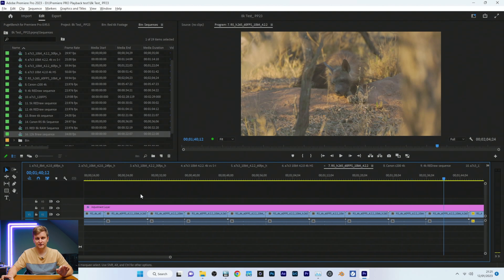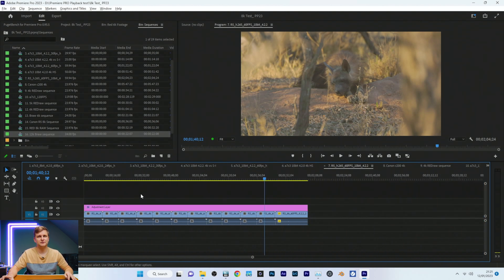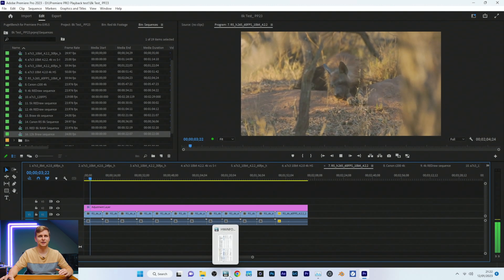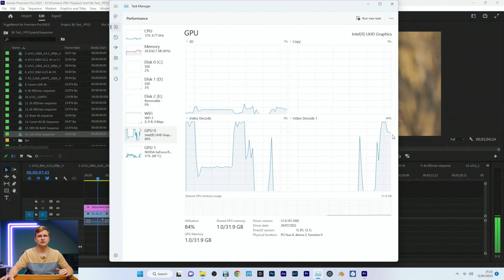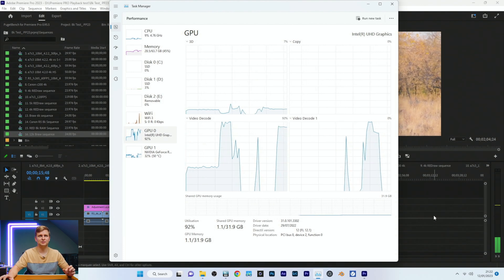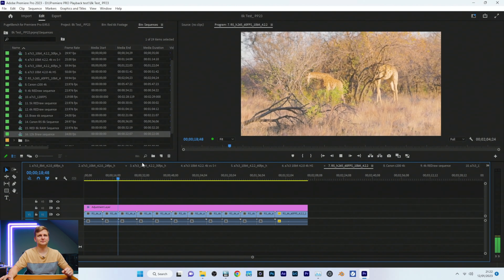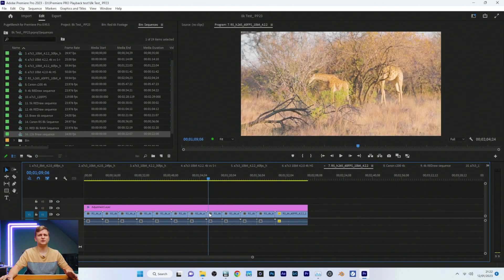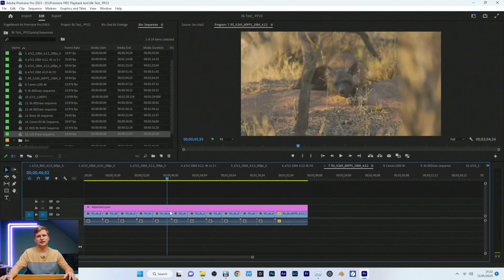Moving on to Canon R5 H.265 60fps 10-bit 4:2:2 — absolutely a cracker of a clip. Full resolution playing back instantly with no issues. The decoders are about 80–90% used, so it's quite a demanding clip, but completely fine. Timeline is so smooth — it moves as fast as I can scrub it. The adjustment layer color grade is played back on the NVIDIA GPU. Absolutely buttery smooth and incredible.